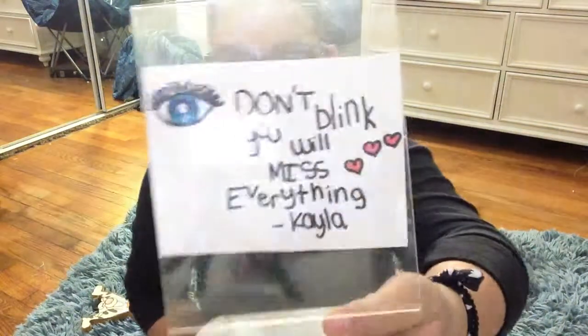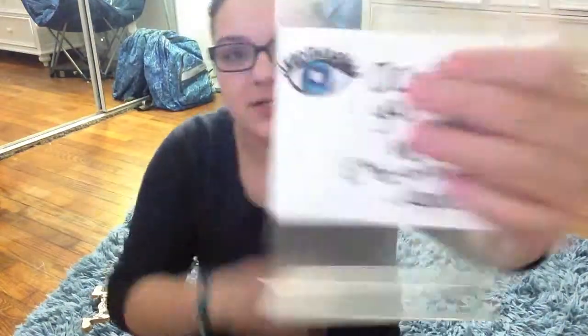And then this — I don't know what this really is, I just picked it up from my room — but it's just a quote I drew. I drew the sides and it says 'Don't blink or miss everything.' I didn't get this quote from anywhere, I made it up. It's not like the greatest quote, but I like it, so I put it there.